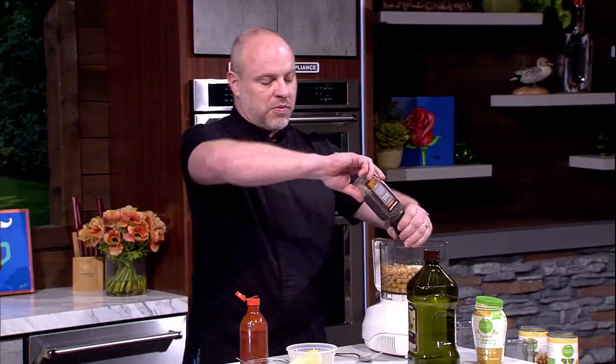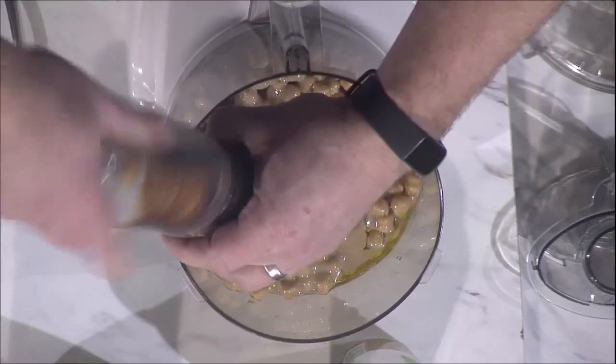Hummus is really easy to make. If you haven't made it before, it can seem intimidating because most people just buy it at the store, but you can just whip it up so quickly. Most of the things you'd be putting in here you can get right from your pantry. The only thing you might not have is tahini, but once you get it, it's like peanut butter — it'll last for a good long time in your pantry.